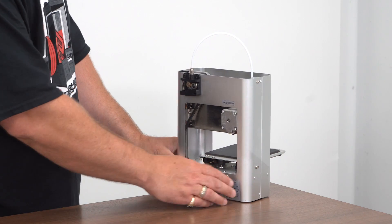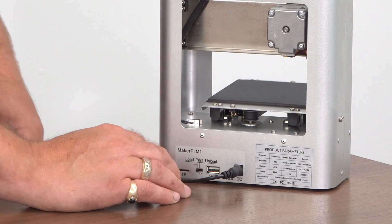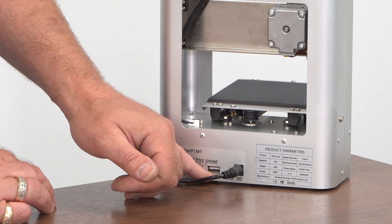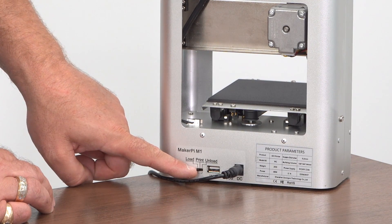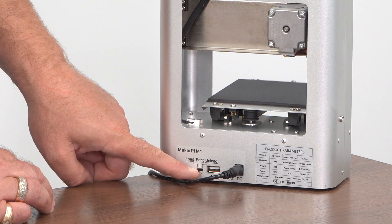So a couple of things here. It has a Wi-Fi plug, so I'm not sure what this USB is for — I'll have to see. But for unloading and loading your printer, it's just a switch on the back to load, unload, and print.